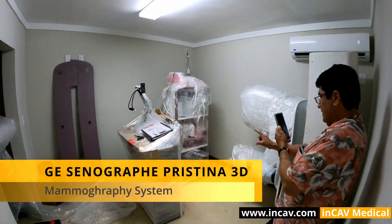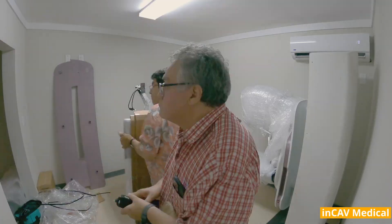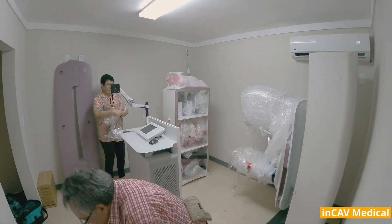The General Electric Sennigraf Pristina 3D Mammography System. The Sennigraf Pristina platform is designed to support future functionalities, such as contrast-enhanced spectral mammography, biopsy, and Sennigraf Pristina in a mobile environment.